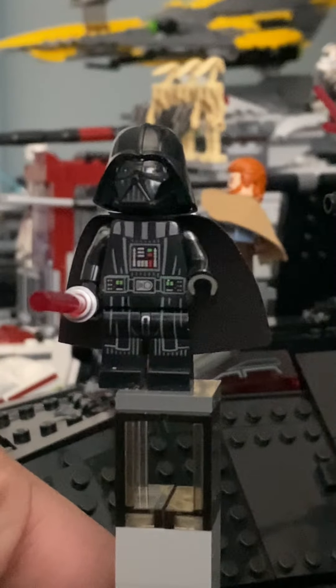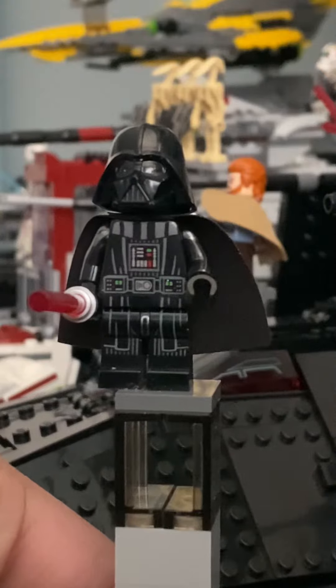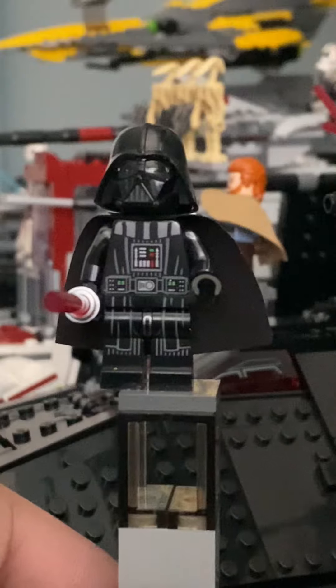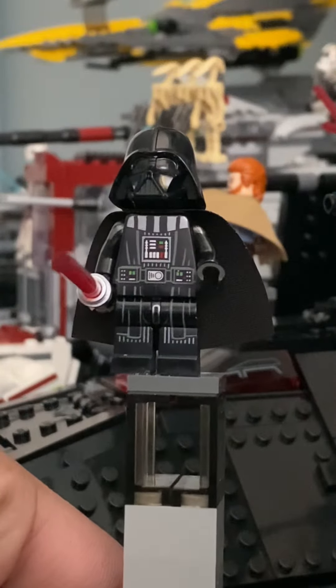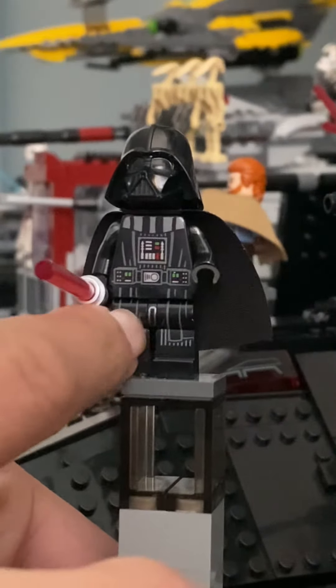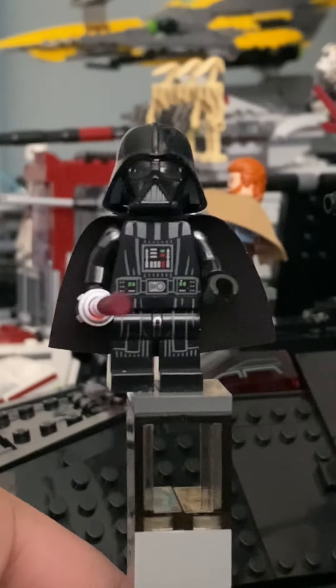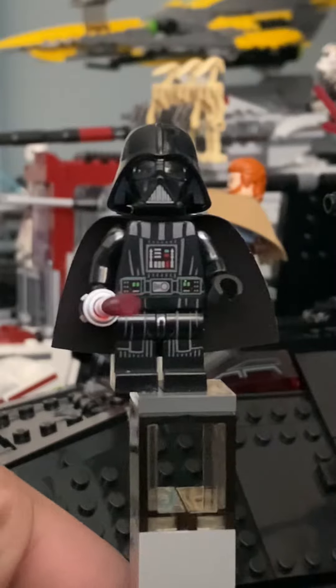Coming up to the bottom, which is the legs — the little lines continue through the waist, which is amazing. And then we have just robes there, and then the piece in between to connect both legs. It also has printing on there too, which is wow — Lego took another step there.